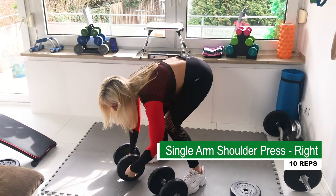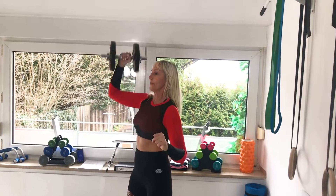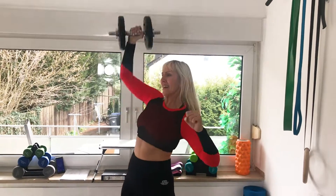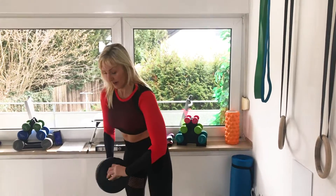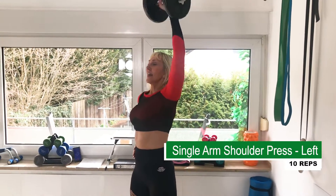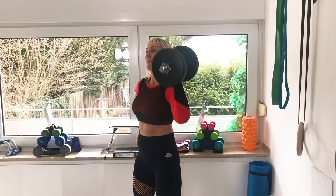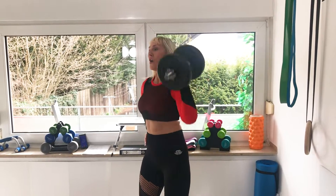One weight only — single arm shoulder press, 10 reps. One, two, three, four, five, six — we're already burning — seven, eight, nine, ten. Change arm. Let's go. And ten, nine, eight, seven, six, five, four, three, two, one. All right.